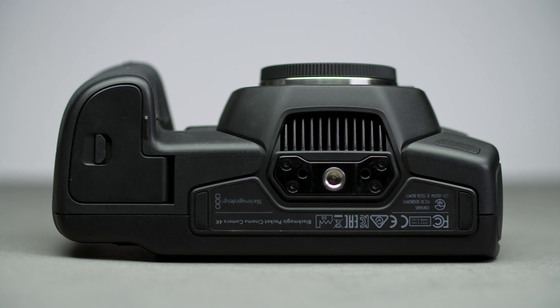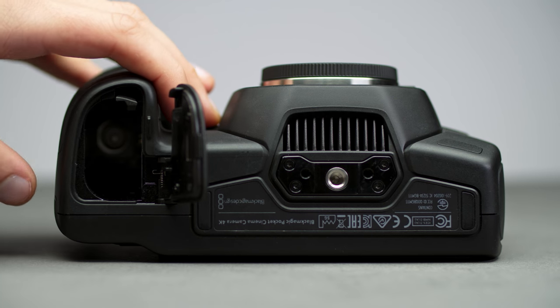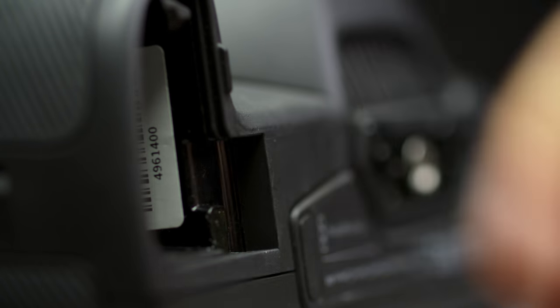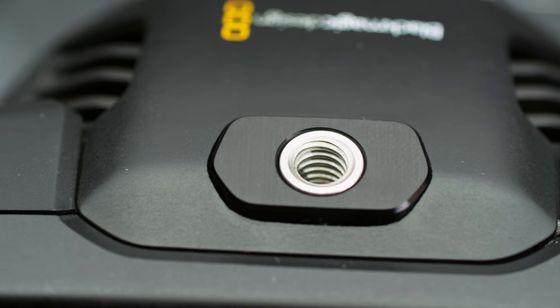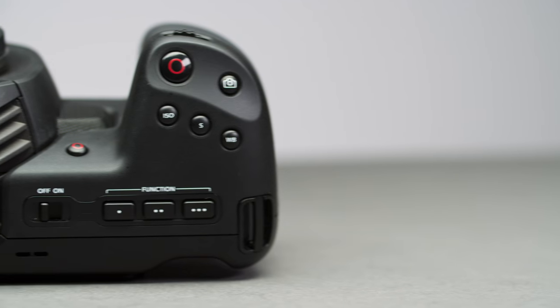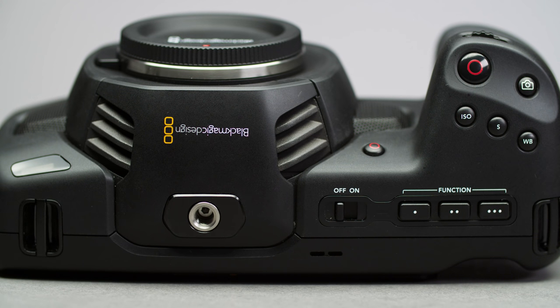On the bottom you have a 1/4-inch thread for mounting, there are a few locating pins and a door to the battery. The battery is your standard LP-E6, but Blackmagic say you get roughly an hour of recording with one LP-E6 — from our personal experience it's much less than that. You can remove the battery door cover and it doesn't affect your recording. On the top of the camera you have a second mounting point, which is great as it means when mounting a cage you have two points of contact, getting rid of the regular issue of cameras like this spinning while mounted in cages.